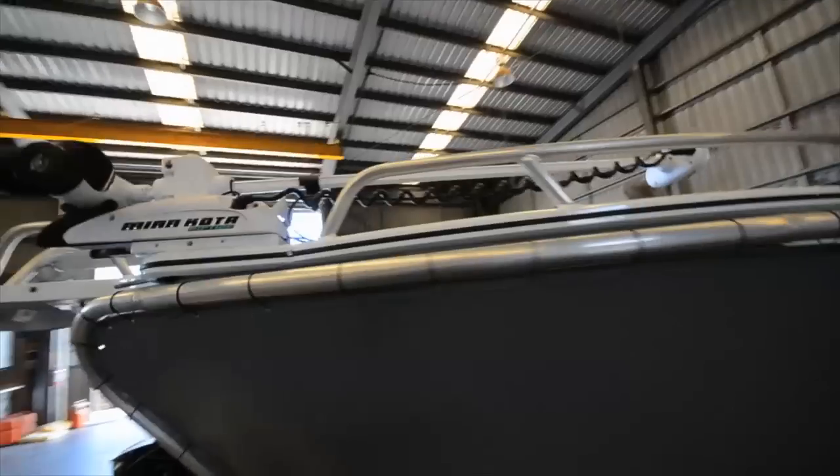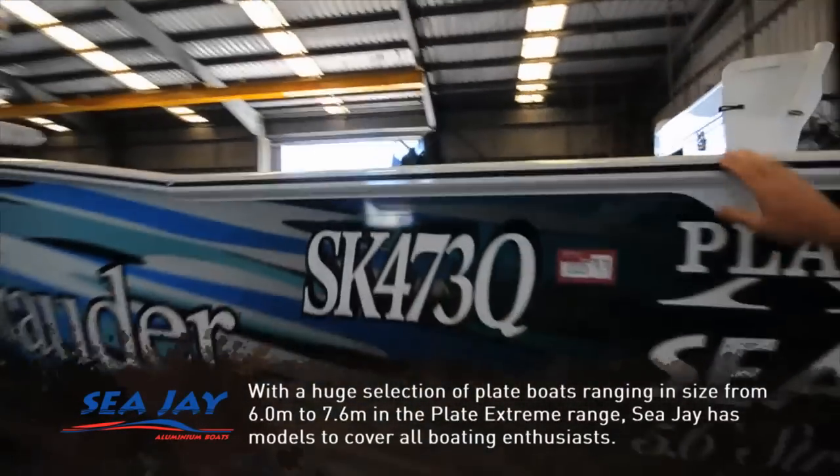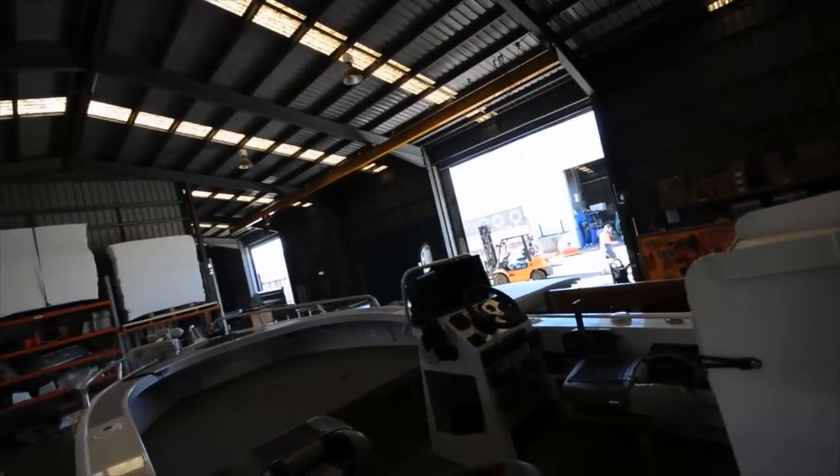This is a pretty nice boat too. It's got the electrics hanging off it, an electric motor, and look at the size of those off-road tyres. That is some serious electronics sitting there. What an awesome top-end boat.